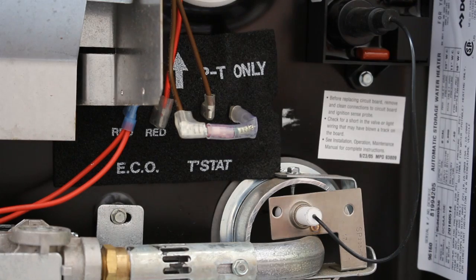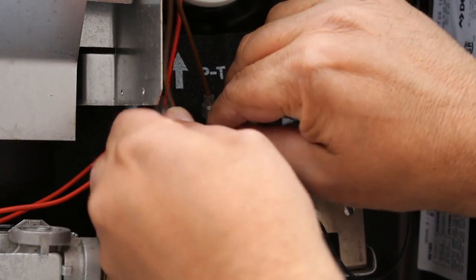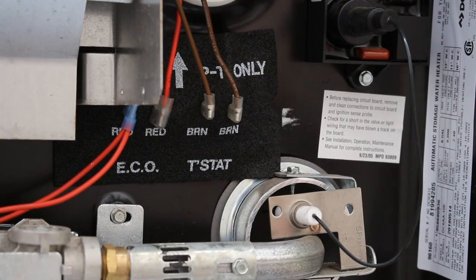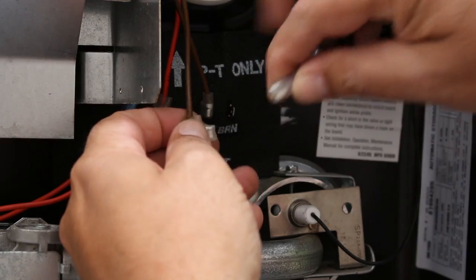Another thing we can do to definitely rule out the thermal cutoff is to actually remove it completely and bypass it by directly connecting the wires. First attempt — still no spark. Third attempt — no spark, but we're definitely getting power to that circuit board. We'll go ahead and reconnect our thermal cutoff.